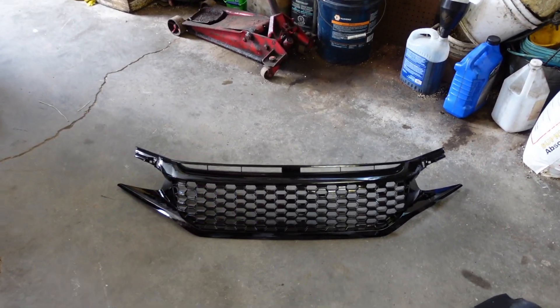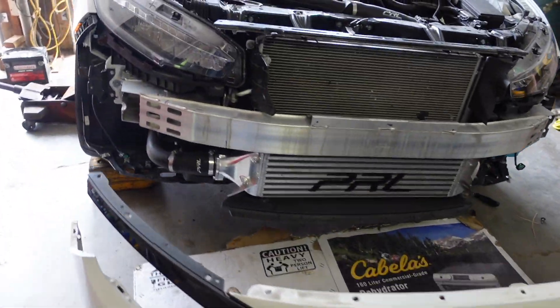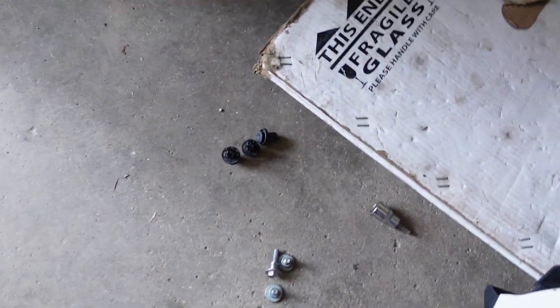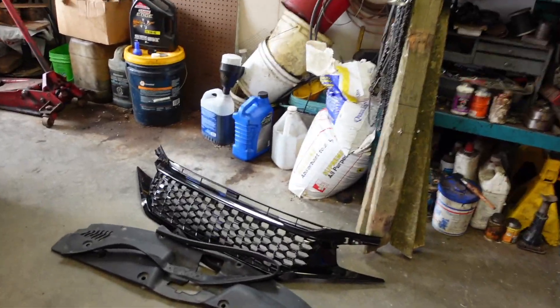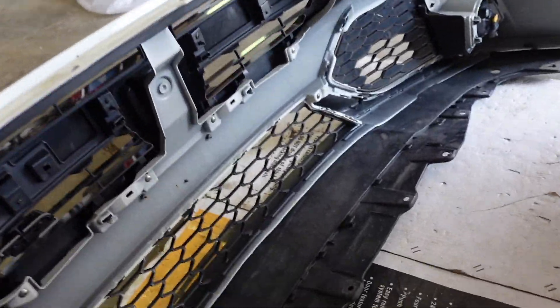The bumper is off, so super easy. It's just the front part piece of the bumper — just a few clips and the two corner bolts, which are 10mm, and that's it. We're gonna go ahead and replace the grill.